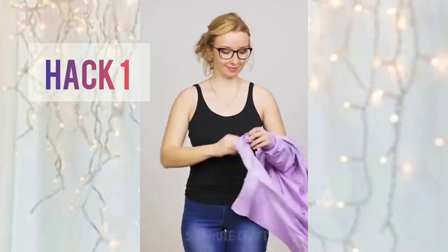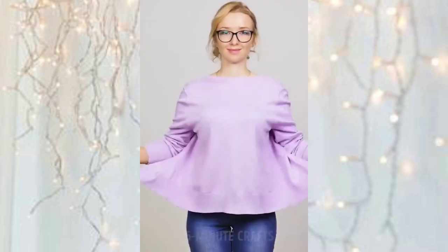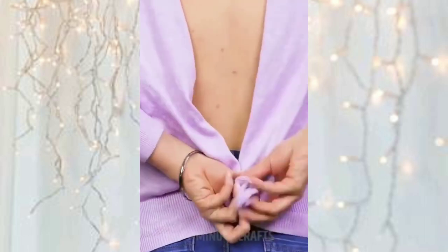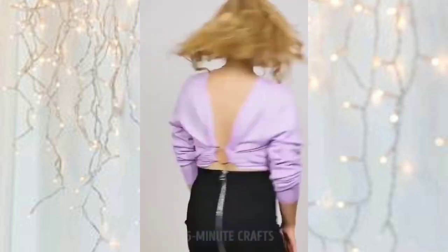In the first hack, we are going to wear a sweater or cardigan that is open, and with the help of a bangle, we are going to make it backless. Let's see how it turns out.